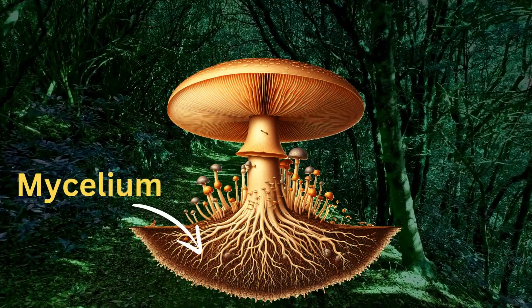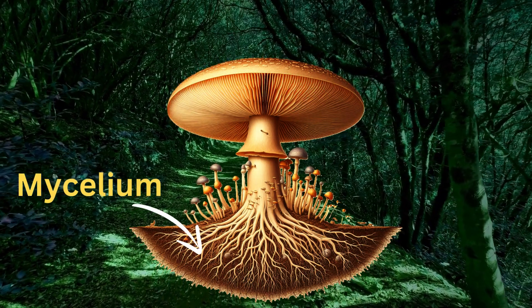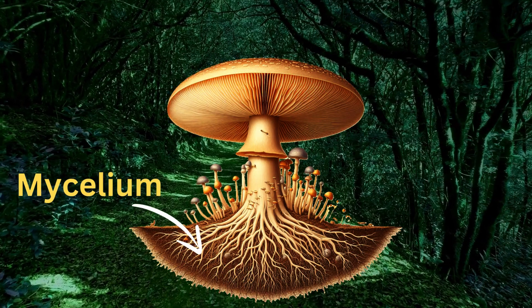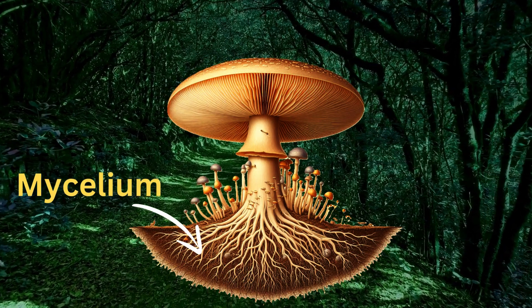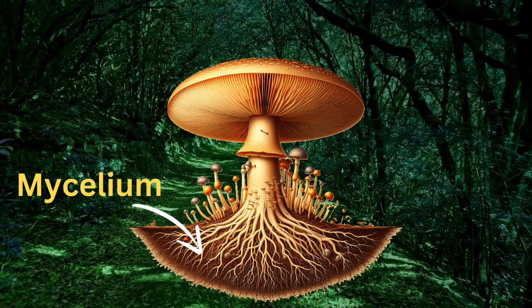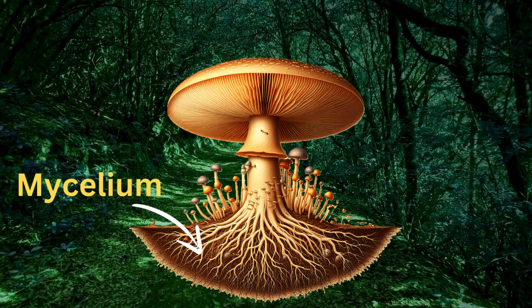The last one is mycelium. While not visible on the surface, mycelium is a critical part of the mushroom. It's a network of thread-like filaments that spread through soil, wood, or other organic material. The mycelium absorbs nutrients and helps the mushroom grow. It's the actual body of the fungus, with the mushroom itself being the fruiting structure.